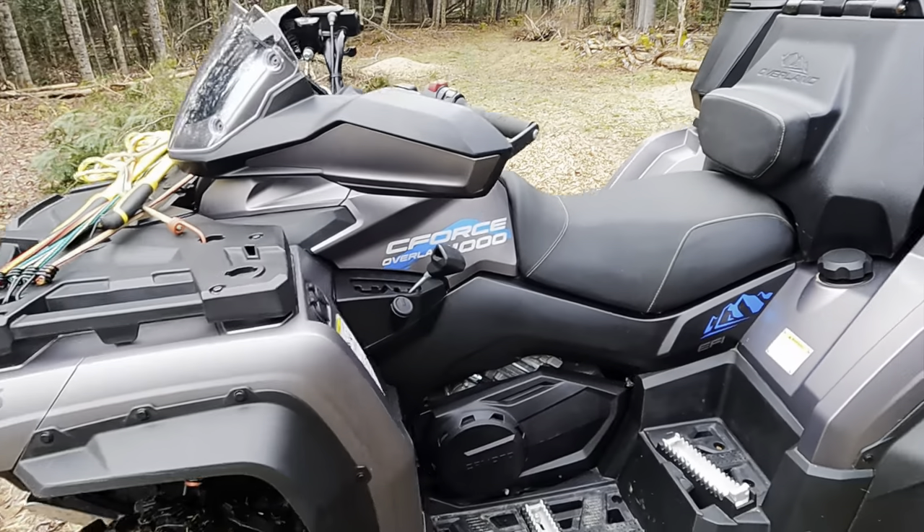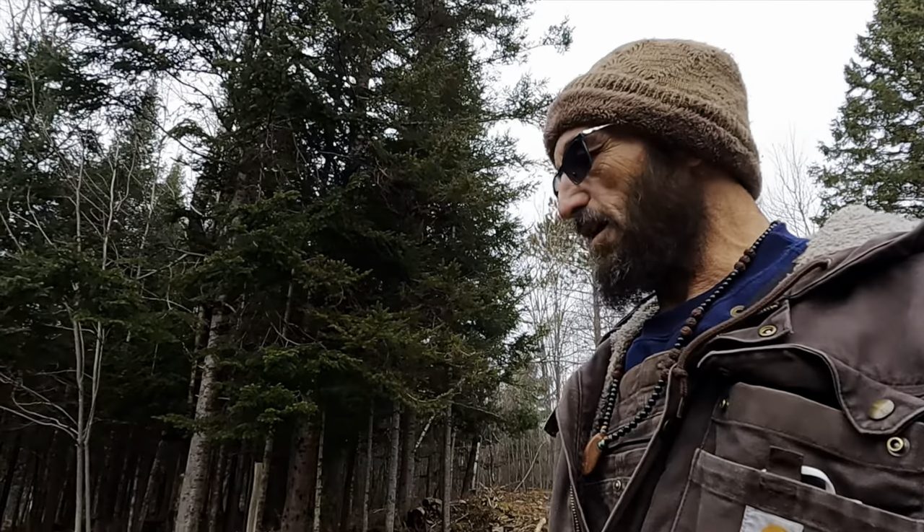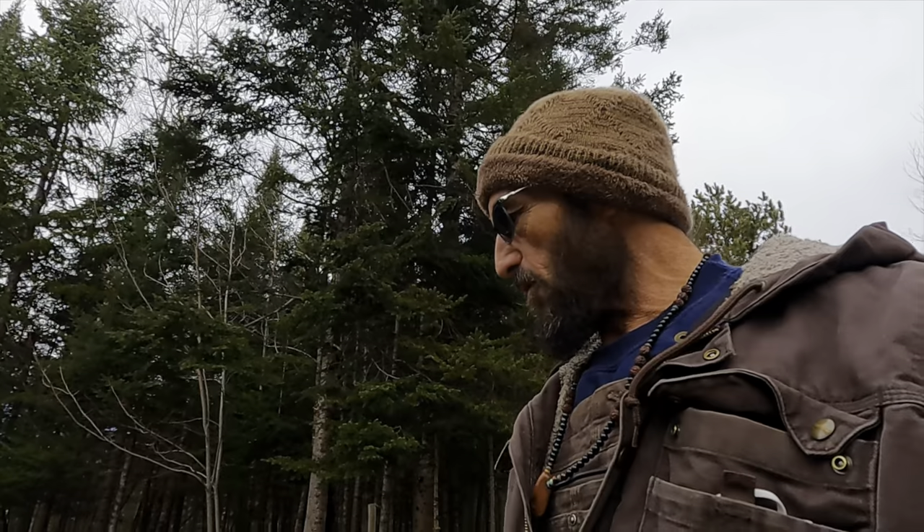Gas tank's back here — got a big gas tank. There are only a couple things on the bike I really don't care for, and it's nothing I won't get used to: the turning radius and the gas mileage. Gas mileage — it sucks fuel, but it's a 1000cc, and I guess I've got to accept the fuel consumption for the power. That's basically what we'll be doing with it — pulling things around.